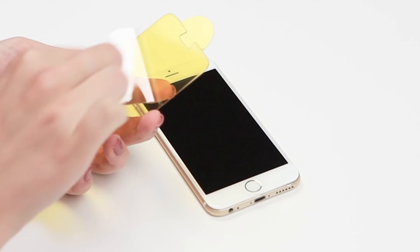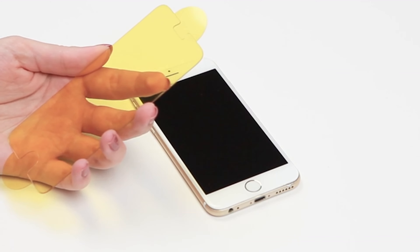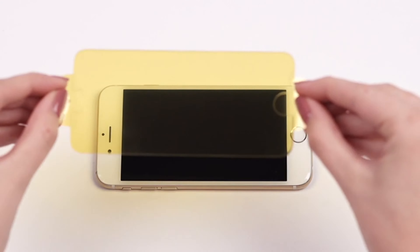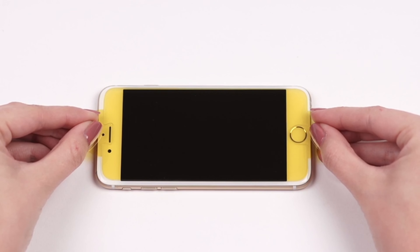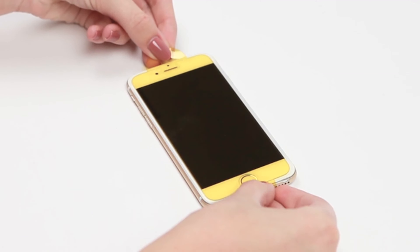Next, grasp the tabs on each end of your Glass Plus and align it to your device. As you align it, it's okay to rest Glass Plus lightly on your screen, just don't press down until everything is lined up just right. Once you have Glass Plus aligned properly, press down in the center of your screen. You can watch as it installs itself with just one touch.